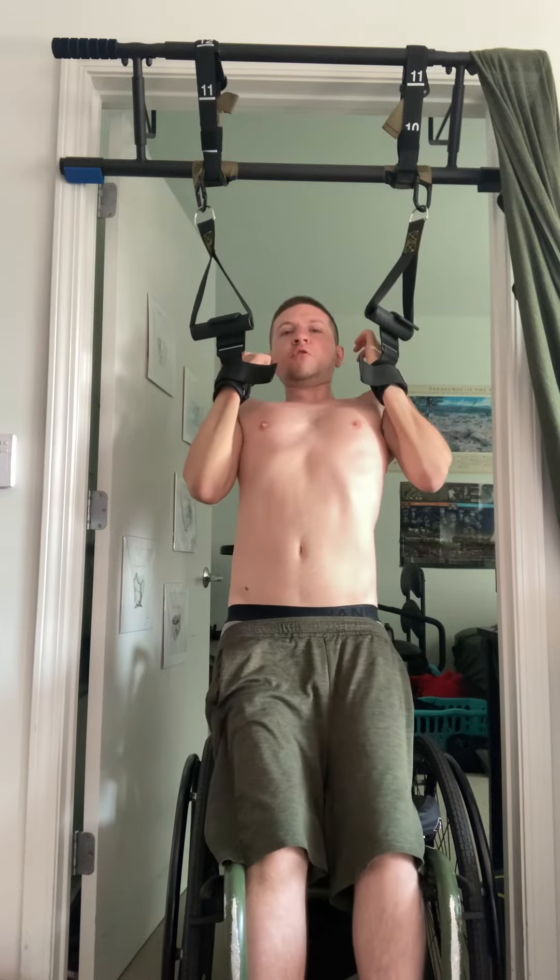Then you just do pull-ups, and you can do close grip or wide grip. The cool thing about this setup is you can switch between the two. If you want to do more lat, you do wide grip. If you want more bicep, you do close grip.